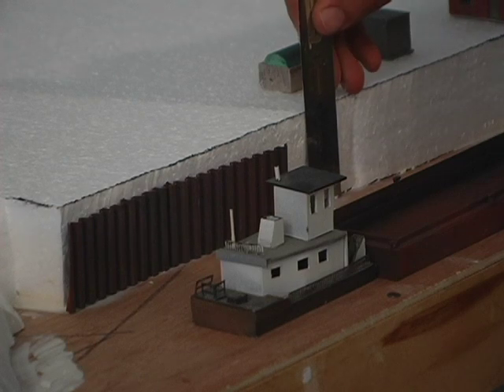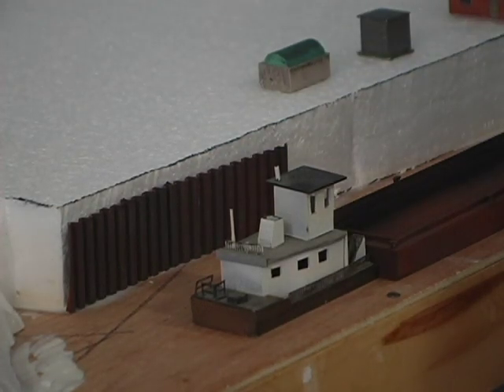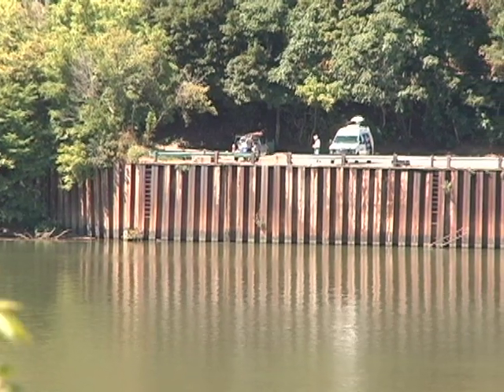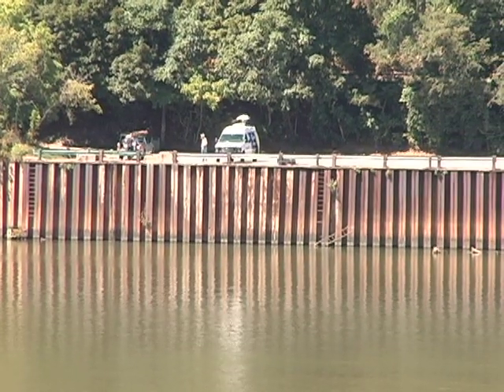I re-measured just to make sure it was two inches tall, and I measured the length, because now I want to make those steel retaining walls. This is pretty much what this video is going to be about — how to make some really cool river steel retaining walls.